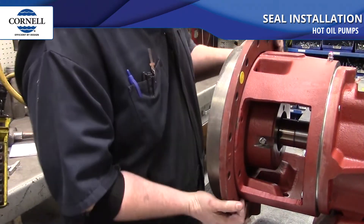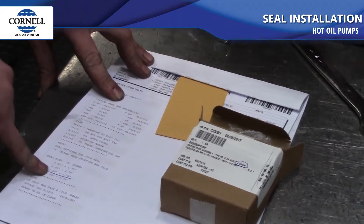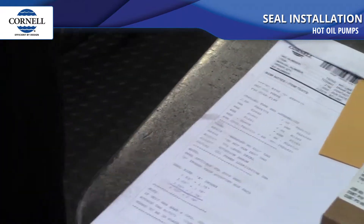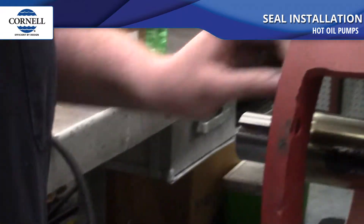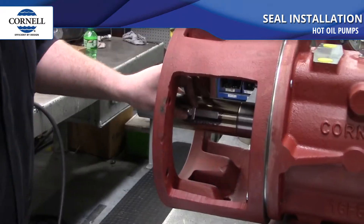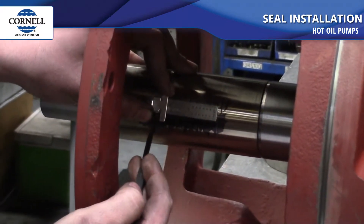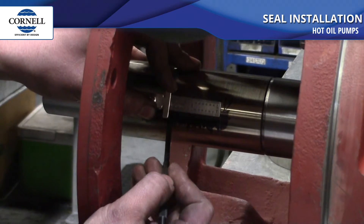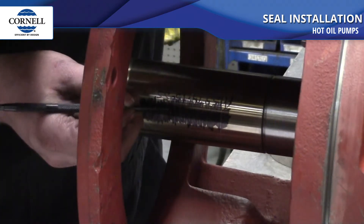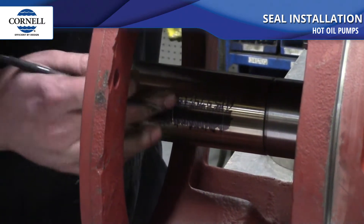Then we're going to take the back plate back off. In the box is the stationary seat — I'm using that for the diameter, which is a two and a half inch seal. In my notes I have that the seal is set 1.78 inches from the stuffing box face. So what I'm going to do is measure from the mark we made on the backside of the back plate, then use a scribe to mark in my blacked-out area where the backside of my seal should land.